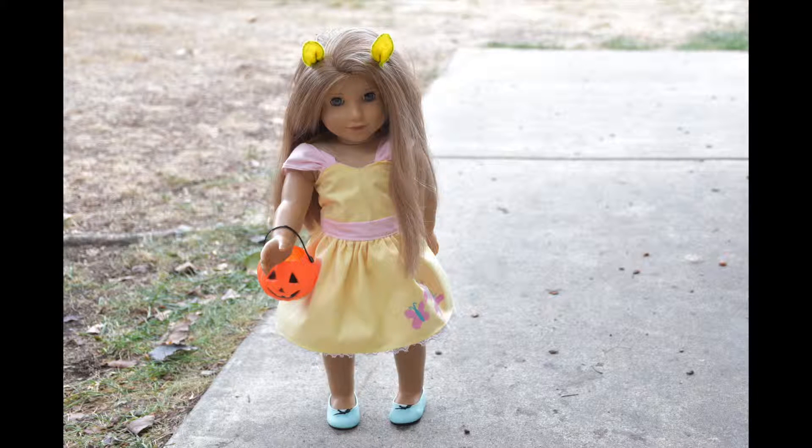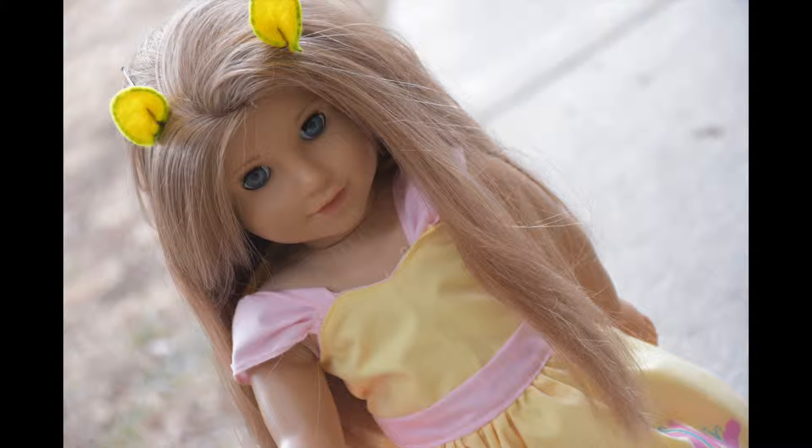Hello everyone, it's Honey and today I'm going to show you how to sew a Fluttershy from My Little Pony costume for your doll. This design for the dress is actually based on a costume I made for myself. So let's get started!